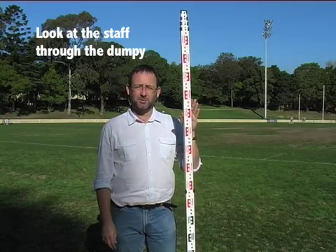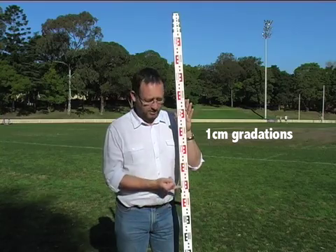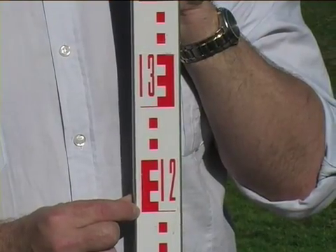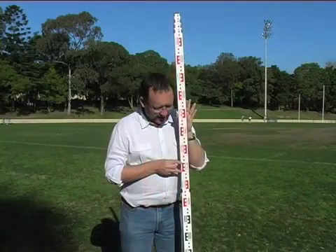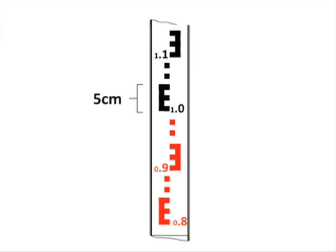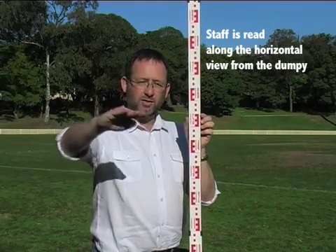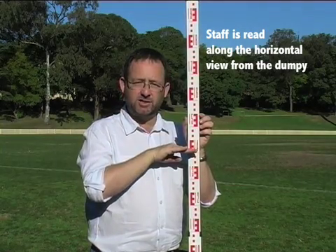The staff forms the target for the dumpy level. What you'll see is a series of 1cm gradations up and down the staff. Each of these small blocks represents 1cm. Each of these E shapes is so that it becomes easier to read 5cm differences at a greater distance. The staff is being read relative to the horizontal view coming out of the instrument.